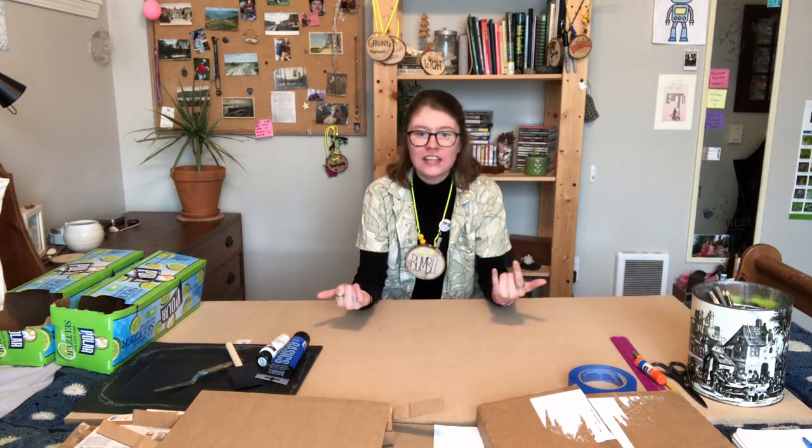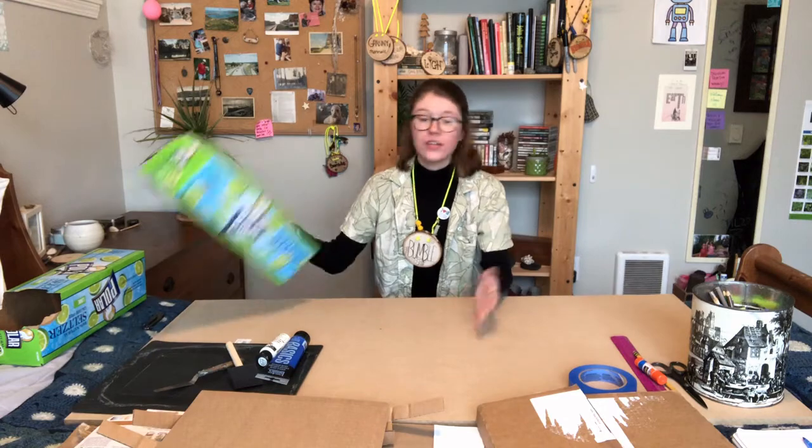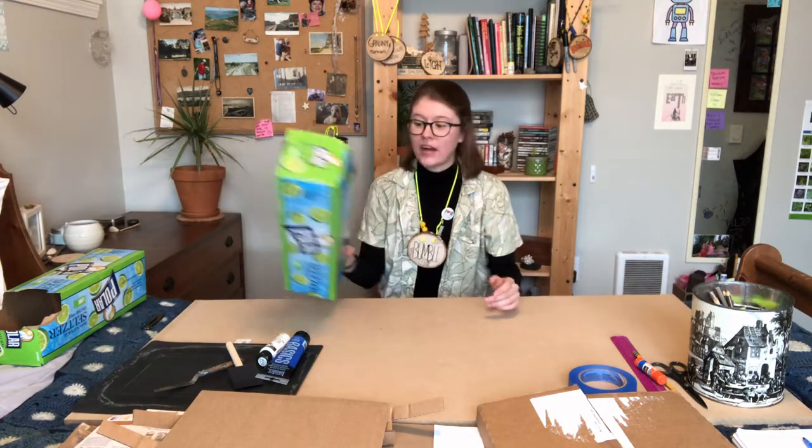Hello, everybody. My name is Bumble, and today we're gonna be doing some fun craft type things. We are going to be building a little fake garden out of paper and cardboard. Some things that you're gonna need for this video is, of course, some cardboard - you can just find some cardboard laying around your house.